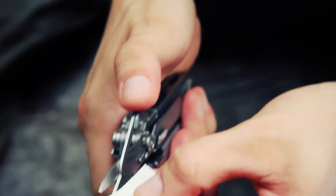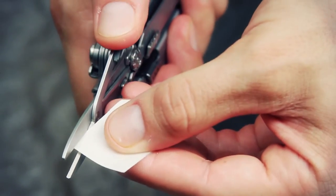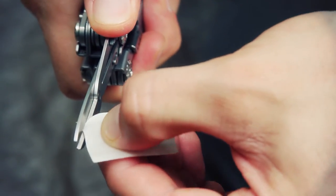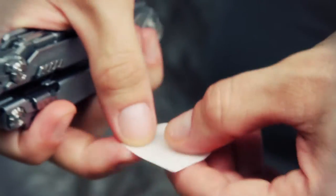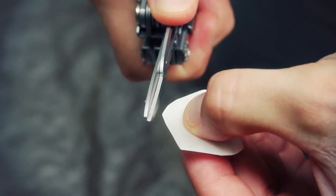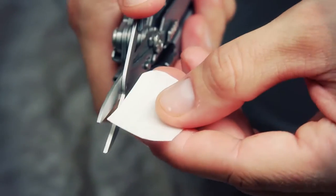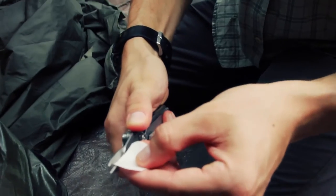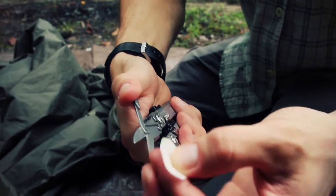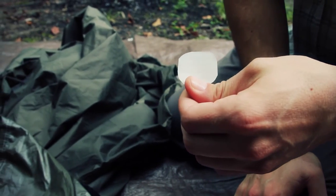Working around the edges on the second patch. Not the prettiest cut, but it should do the job.